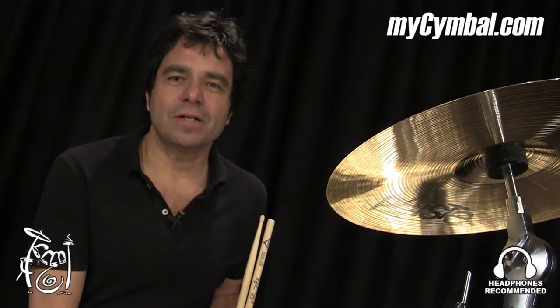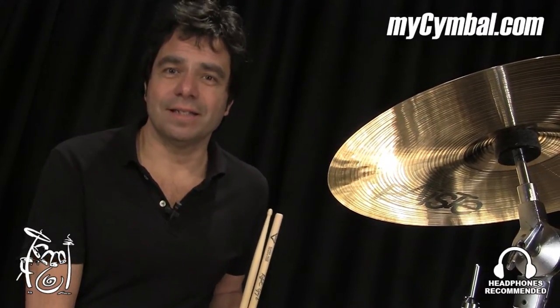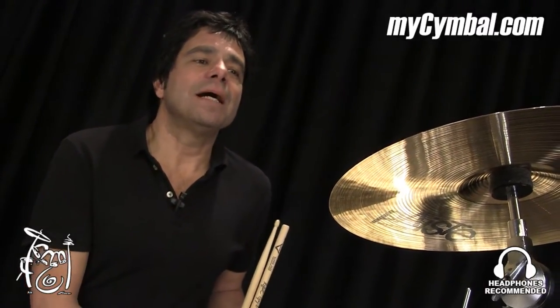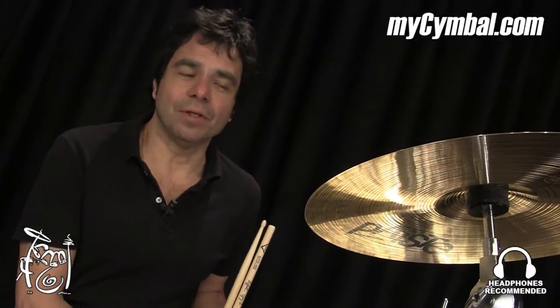Hi everybody, I'm Rafael Bernardo Gaiol and I'm at the Memphis Drum Shop in Memphis, Tennessee. And today we are looking at the Paiste Signature Series Fast Crash 14-inch cymbal.